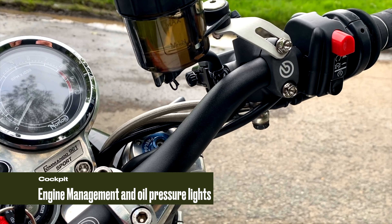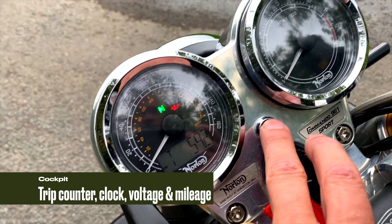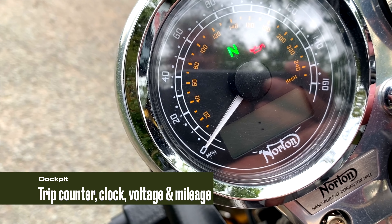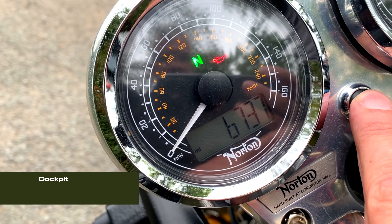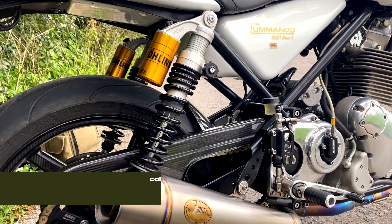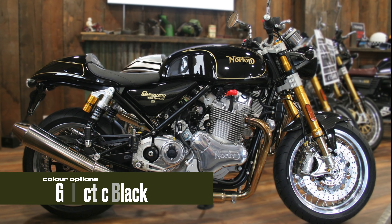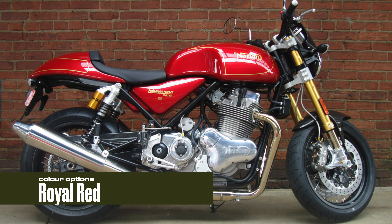This is the dash. We've got the neutral indicator, no gear indicator, speedo, rev counter, and the usual controls — lights, horn, indicators and ignition. If we cycle through, we've got trip counter, clock (not set at the moment), voltage, and total mileage.